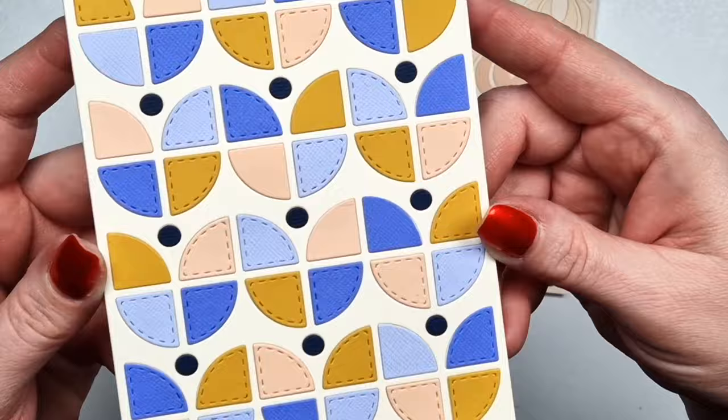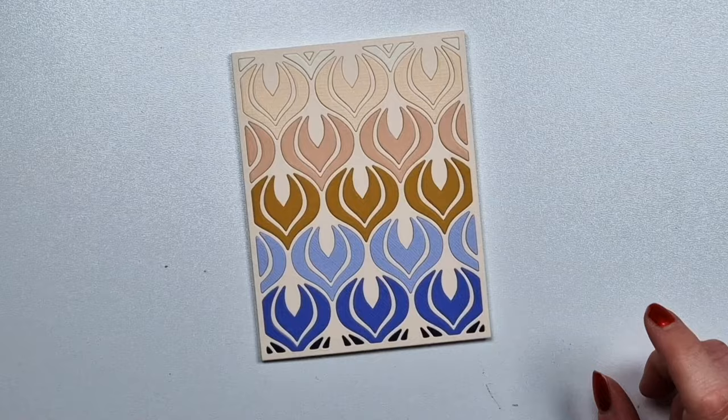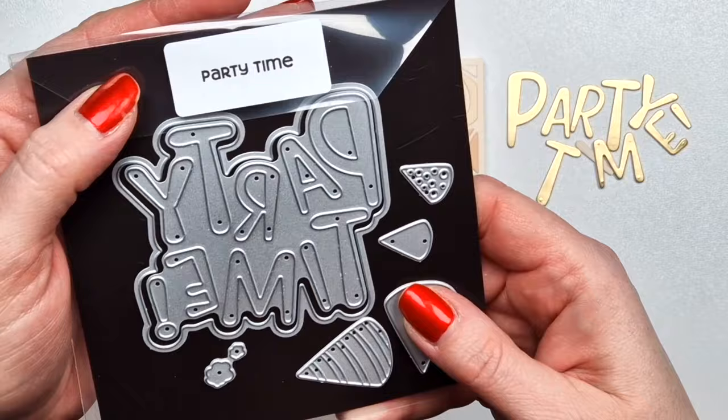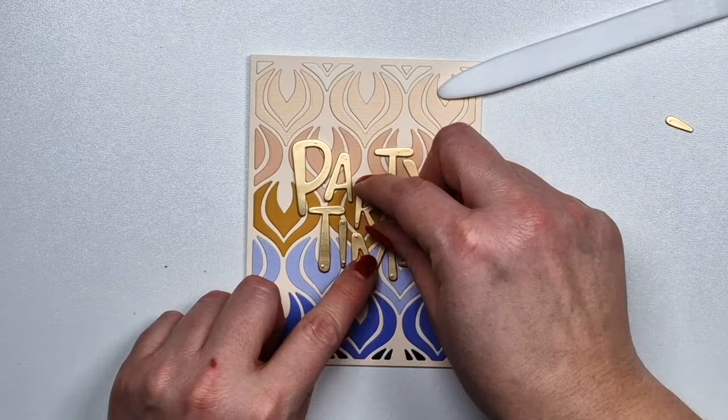This one I didn't even put in the video because it's again just onlaying. I die cut a bunch of different colors for those tulips and then just glued everything on top. Now this is another new product — Party Time. And I will use this sentiment as my focal point here.